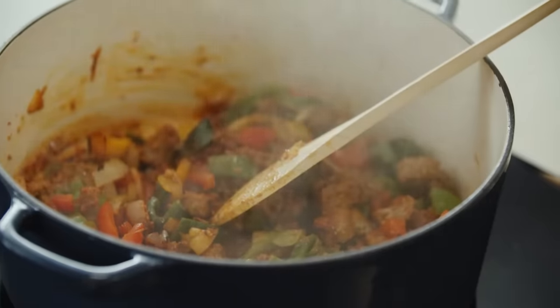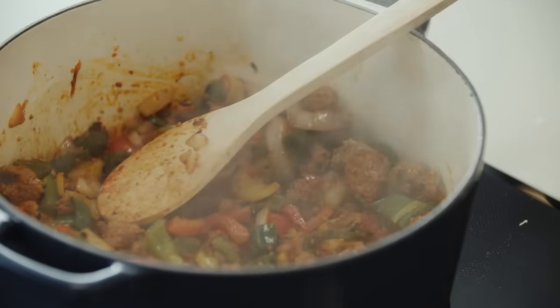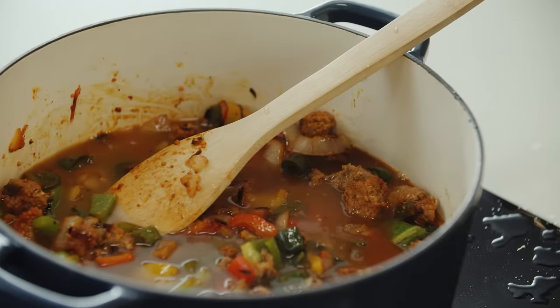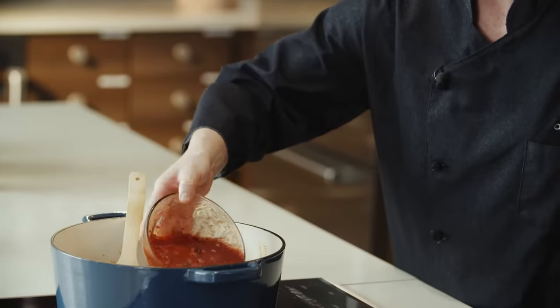Turn up the heat. This is hot and ready to go — you can smell it, you can see it, it's making a sound. So you know you can start adding in your liquid. The caramelization in the bottom of the pot is perfect. So we're going to add in chicken stock, enchilada sauce, and one of my all-time favorites — fire-roasted tomatoes.